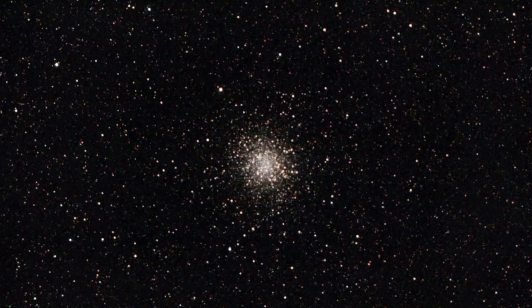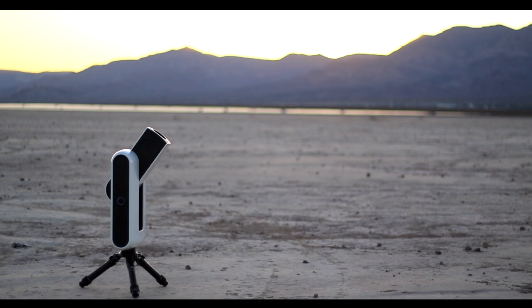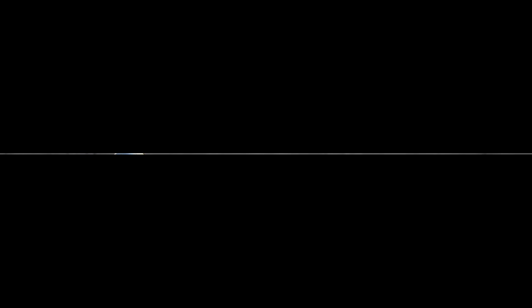As for the question we posed at the start of this video — is this the future? Well, we don't know. It is hard to say. We know that this is a big step towards simplifying the hobby and making astrophotography equipment smarter and smarter. In 10 to 20 years from now, will this replace our current gear? Only time will tell.